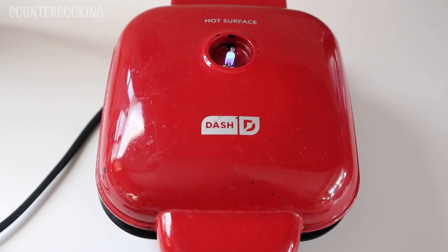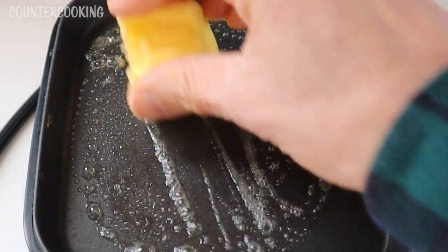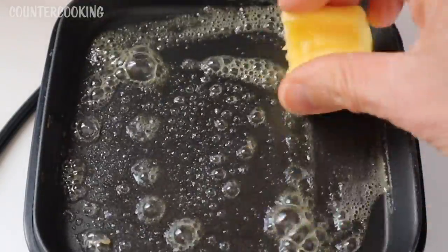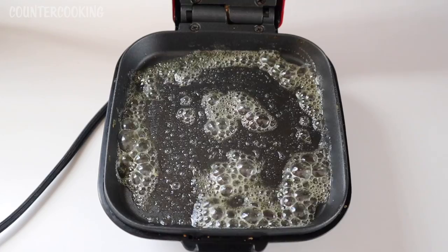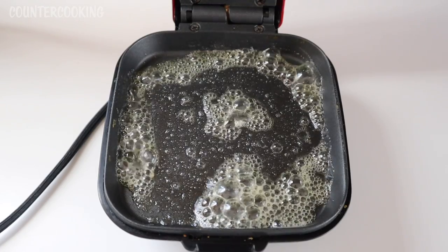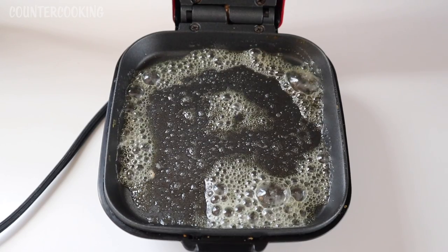Actually, the first thing I'm going to do is put some butter on the bottom. I've found that the non-stickiness of this appliance is not as non-sticky as it used to be.